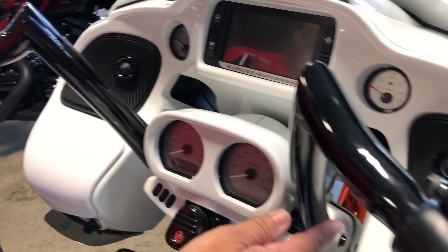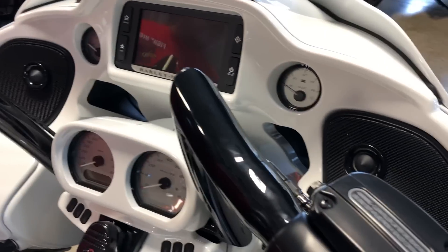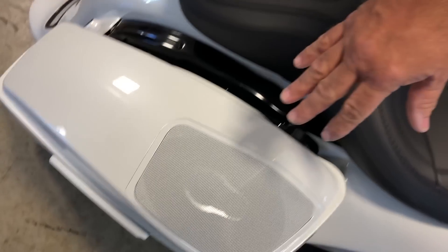Full done, upgraded audio. We put you a set of Bamas in here. We got you some big nasty Hertz back here in the speaker lids, upgraded the audio so you got a great sound.